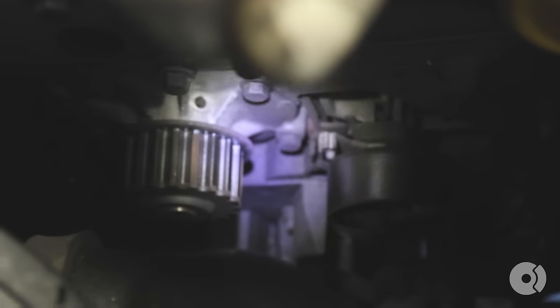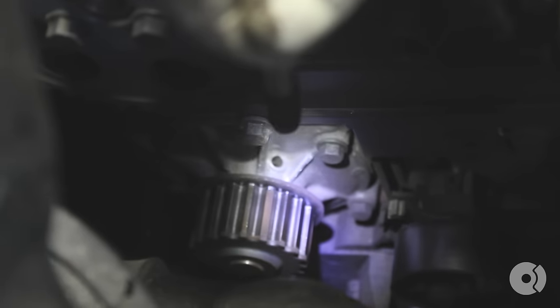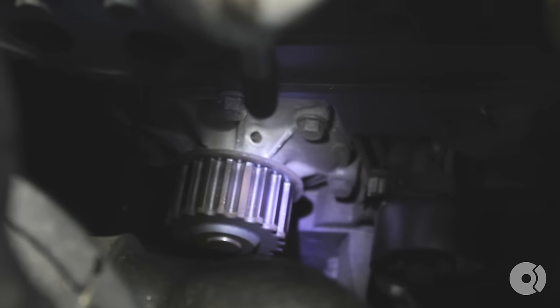Since you have this off, some of the timing belt kits we sell do come with a water pump. This is a perfect time to inspect the condition of your water pump. Some people prefer to replace it now since you're already in there — it's just seven bolts. Joe's looks fine, it's not leaking, it's in very good shape, the bearing doesn't have any play, and it's not making any noise. So we're going to go ahead and leave it be today.